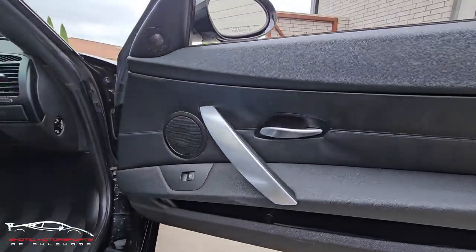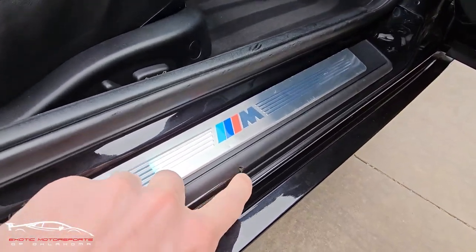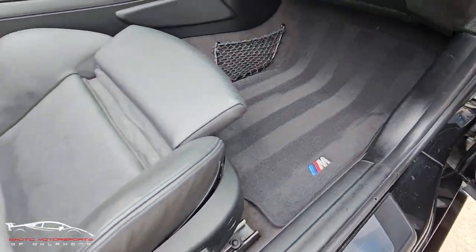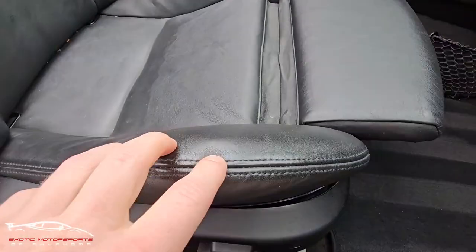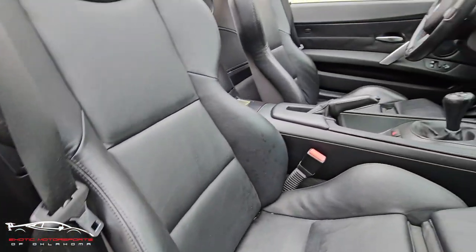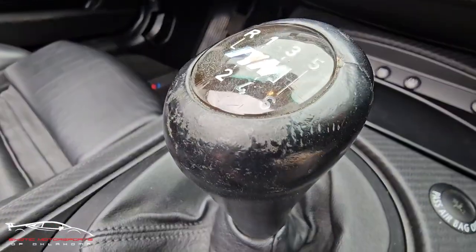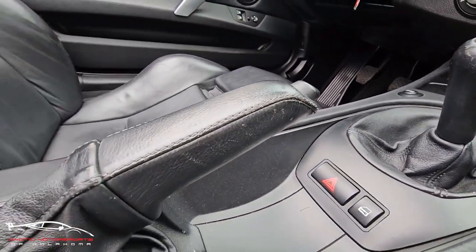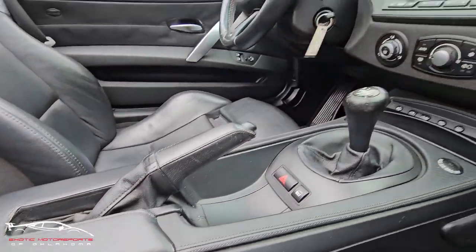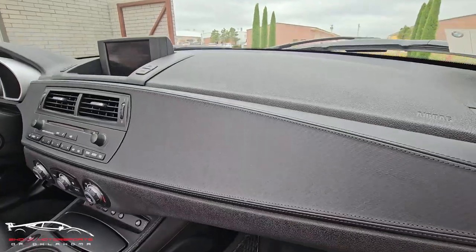Checking out this door panel — looks really good. We do have a little chip right here and a couple dings on the kick plate. Carpets look great. Got a little marking here on the leather, and a few light scuffs, but overall very clean. We do have some wear here on the shifter and a little bit on the handle here, and a couple small scuffs. Dash looks great on this side.